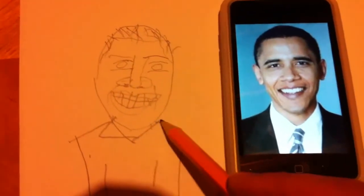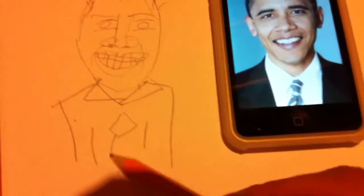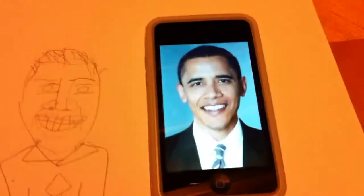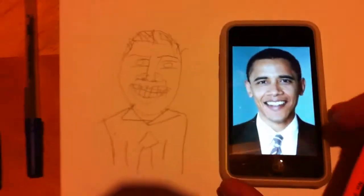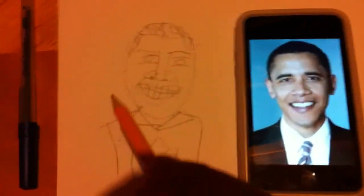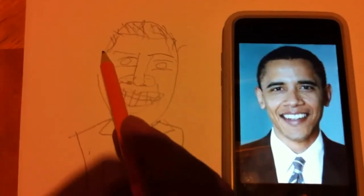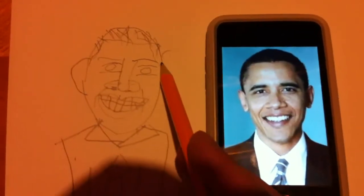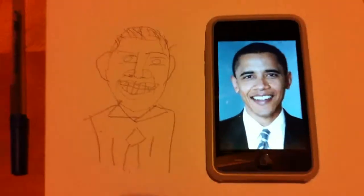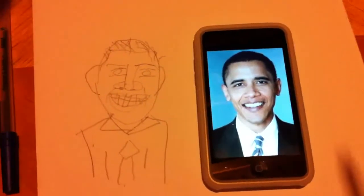We're going to go ahead and give him a collar and a nice little bow tie that's kind of shaped like a diamond. So far we can see that this is beginning to take shape. And I forgot the ears — these are kind of important. We're going to go ahead and do one ear and another ear. And there you go, ladies and gentlemen — it's the president of the United States of America, Barack Obama.